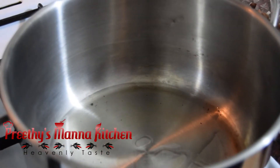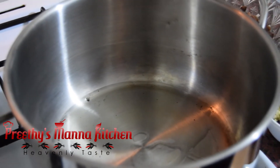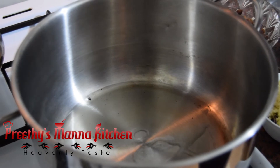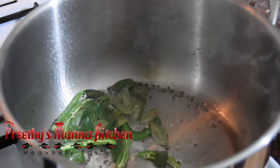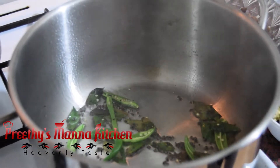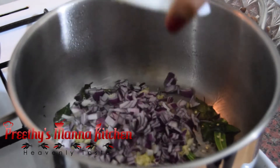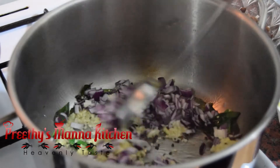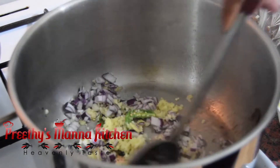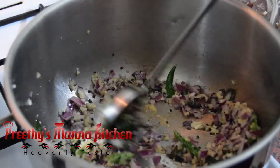We will add 3 tablespoons of paste, 3 tablespoons of rice, and a little bit of rice. We put it all together.